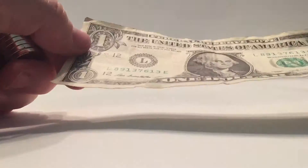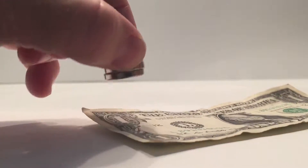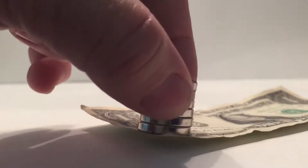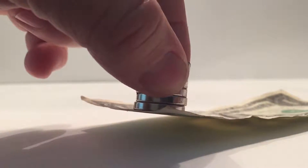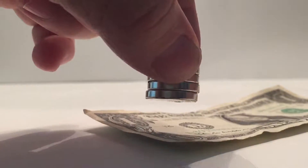The simple steps here are to hold your $1 bill down, hold your strong magnet, and run it across the different parts of the dollar bill to see where it's going to pick up. You should be able to hit it on different areas of the $1 bill.